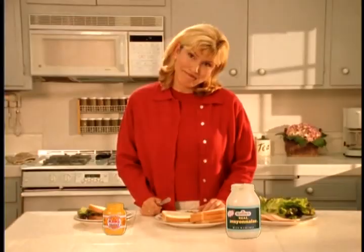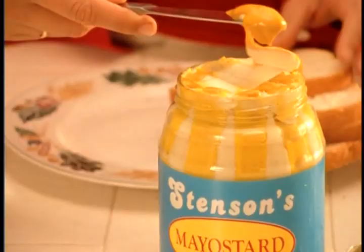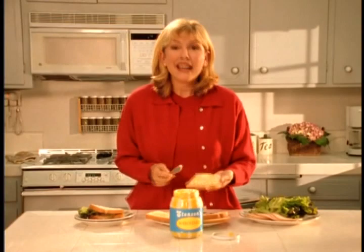There's got to be a better way! Hey moms, have you had it with the same old sandwich-making routine? Then try new Stenson's Mayo Stirred. Mayo Stirred combines mayonnaise and mustard into one easy serving jar. See the yellow lines and the white lines? That means Mayo Stirred is working to save you time.